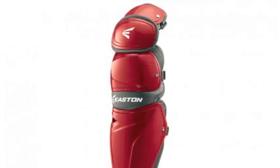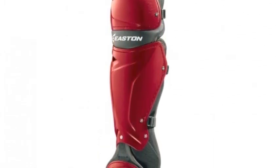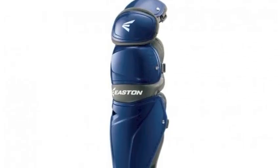You will feel extremely protected behind the plate with these shin guards, which will take your game to all new heights. Offered in a multitude of colors, finding the perfect match will never be so easy. Get behind the plate wearing only the best — the Easton M10 shin guards.